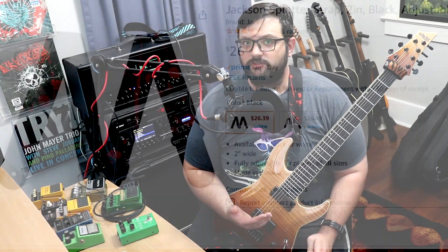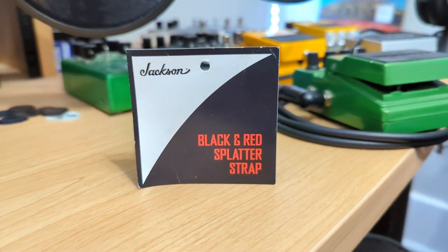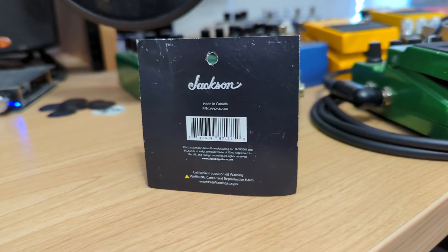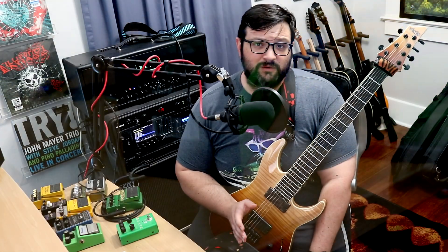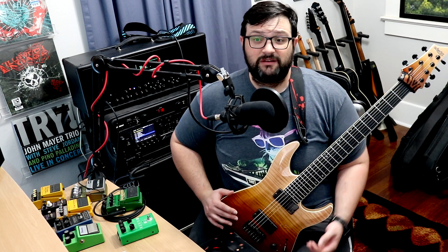It's kind of in the mid-tier for a strap, but it's worth it in my opinion. It's very well made — it didn't come with strings hanging out or anything like that. It's very soft and gets the job done. It is made in Canada, fully adjustable for all players of all sizes per the Amazon listing, and it's two inches wide. The white version is $30 from Jackson directly; it's $26.39 right now on Amazon. It's not available on Sweetwater, which was a big surprise to me. You can also get it from Reverb and eBay.